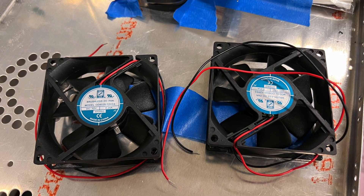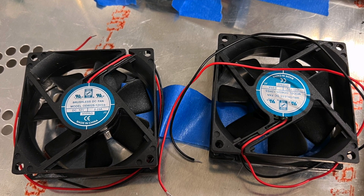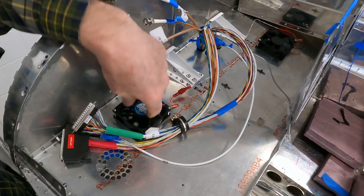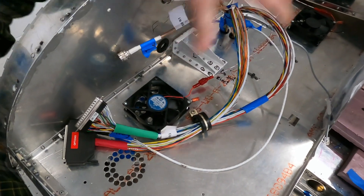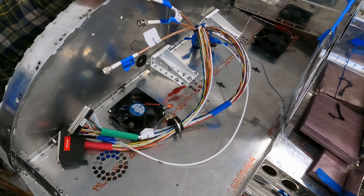Another component we just installed are the cooling fans — basically two small muffin-style computer fans. One draws air into the avionics area and the other pulls it out. Those have been installed as part of this phase as well.